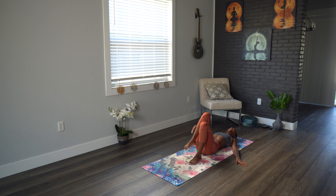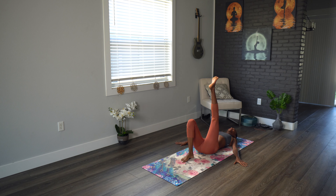Bring that right leg back in and get back down to the ground. Switching over to the left side, flexing that foot. Let's cycle through. One, two, three, four, five, six, seven, eight, nine — last one, ten.